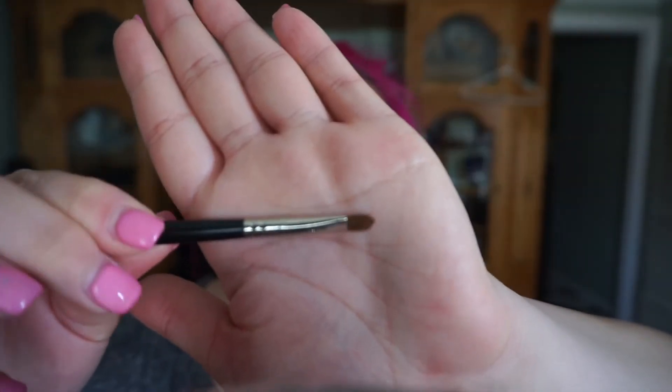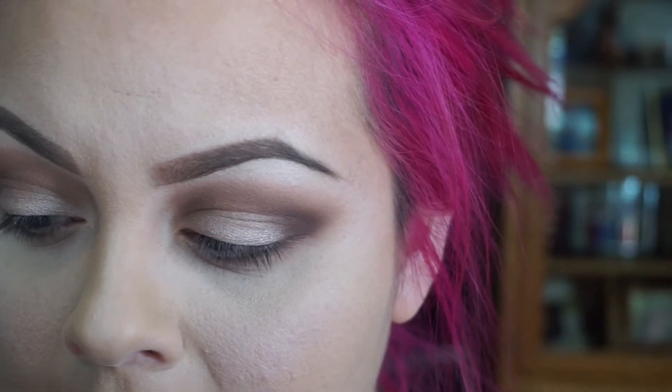With a little brush like this one, we're going to apply Champagne Truffle on the tear duct just to give it that little highlight.